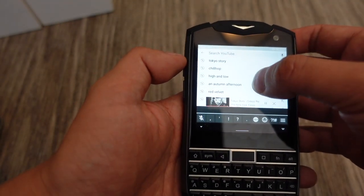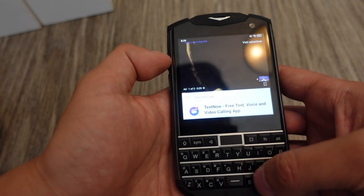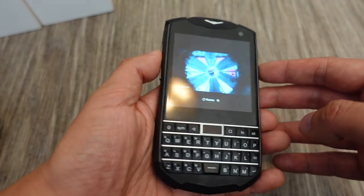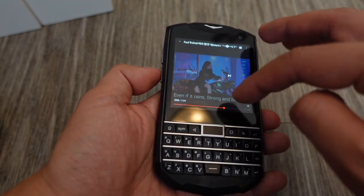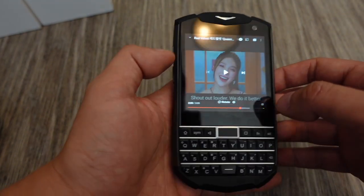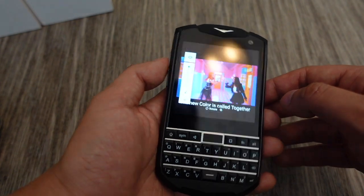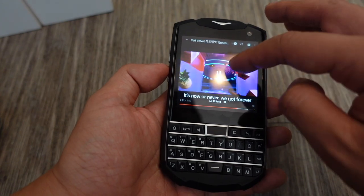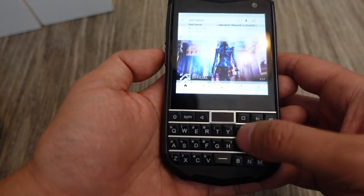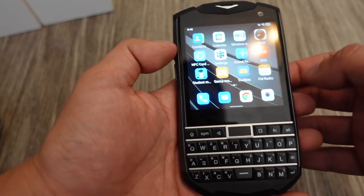Let's look at a more modern 16:9 video to see how that looks on the square display. If you put the speakers all the way up, this is how loud it gets. Not too bad considering the size of the device. Considering it's a $300 device by a small lesser-known brand, that's about as good as what you'd expect.